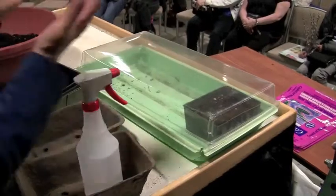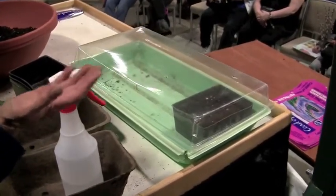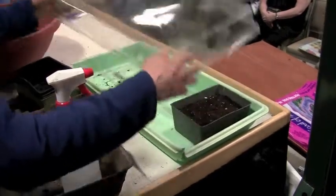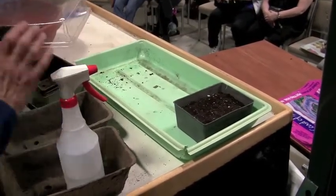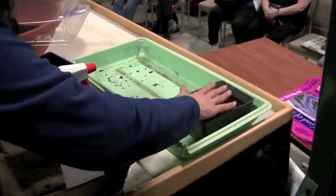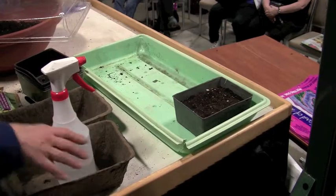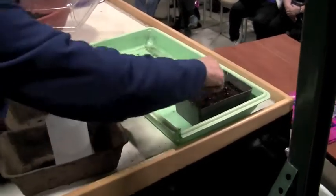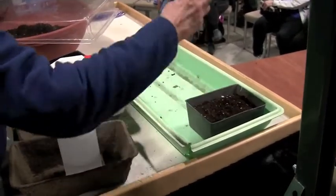At this point all that matters is that they have a warm bottom. That's really important. Then you watch it every day — take the dome off, let them get some air circulation. If the top looks dry, spritz it. They cannot dry out, because those seeds are right on the top surface and they need that water to germinate.